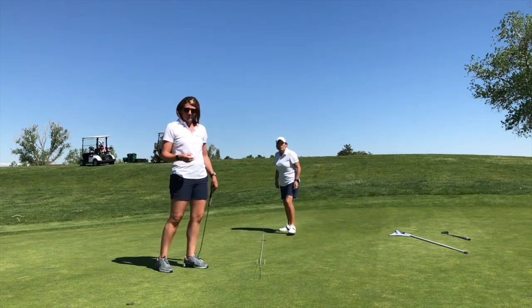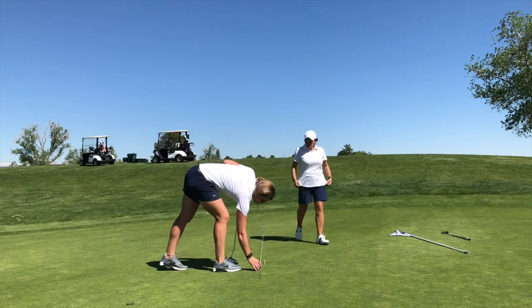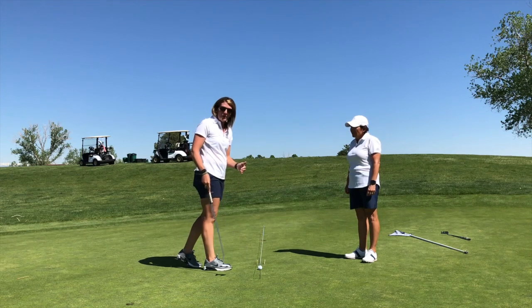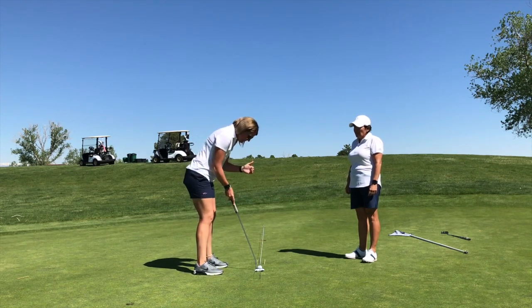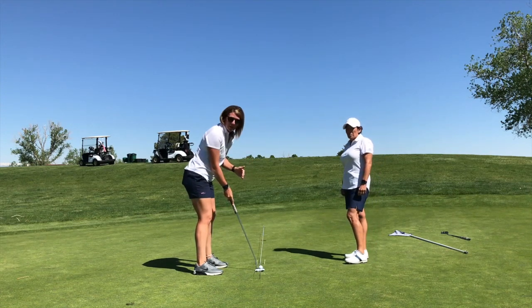Coach Steph, you want to tell them how we set this up? So from there you're going to take your golf ball, and you're going to put it just a little bit away from the two tees that we set out here. We want the string to cut the ball in half when we set up to it. So when we putt, it's really important that our eyes are right over the golf ball, so you should, when you look over it, see that ball cut in half.